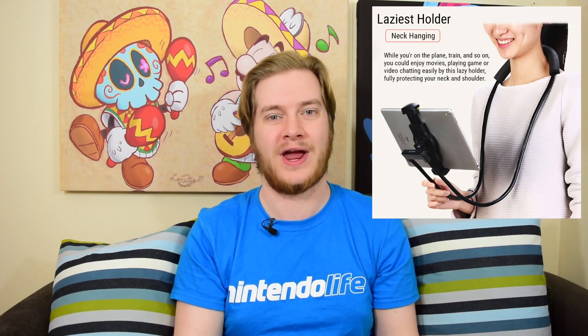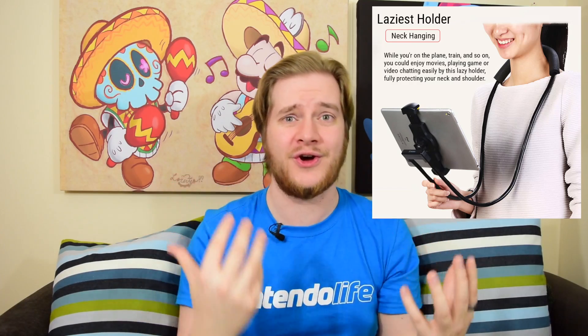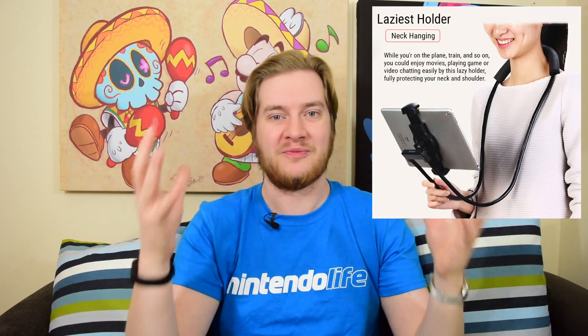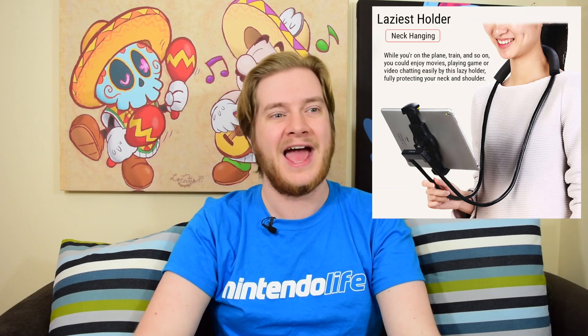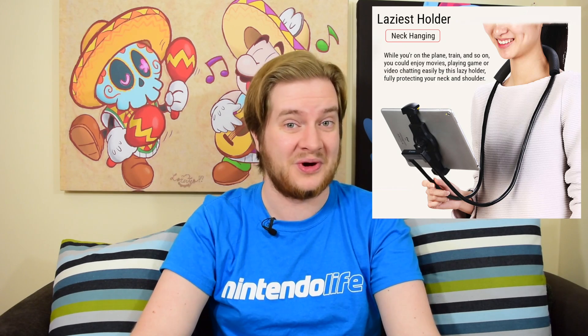Also, this is bound to put some serious strain on the back of your neck and your shoulders and everything like that, which is not a good thing. It's bad enough that you're looking down like this anyway, let alone with a great big load of weight all being put on the back of your neck. It's a rubbish idea and I think I can see what they were going for, but it just doesn't work.